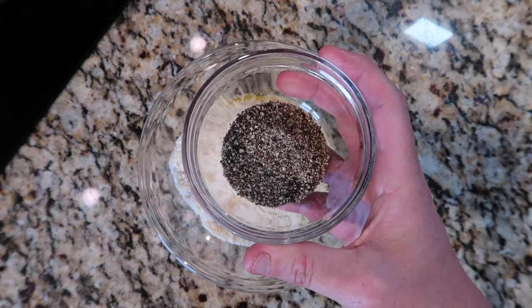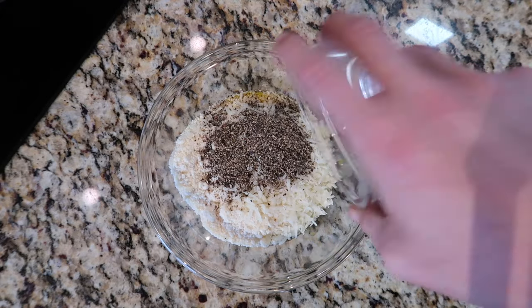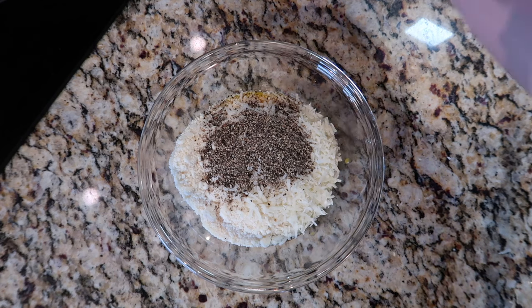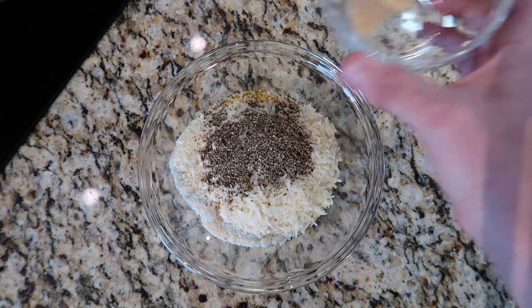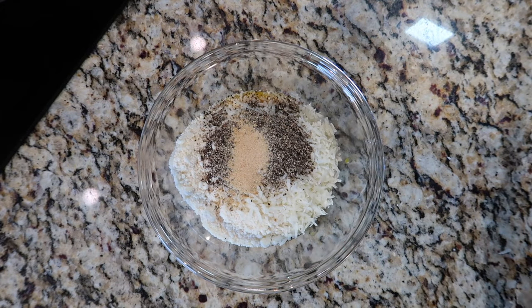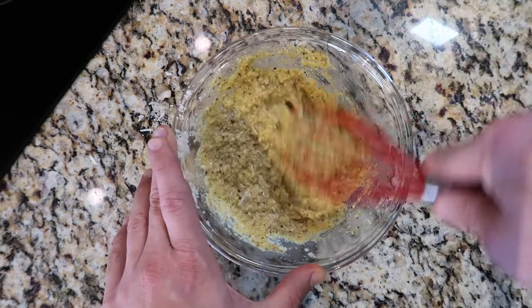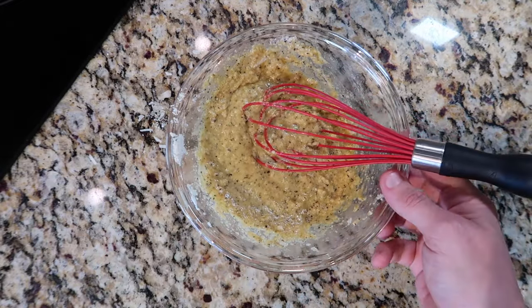I'm also gonna add in one teaspoon of freshly ground pepper — or if you don't want pepper, you can leave it out. If you don't feel like grinding your own peppercorns, just use a little mill or the pre-ground stuff. Lastly, as an option, I like to add in one teaspoon of garlic powder — it might be a bit unconventional, but a little garlic powder never hurts. Now I'm gonna take a whisk and whisk everything together — it's gonna be really nice and thick, practically like a paste. Let's set that aside.